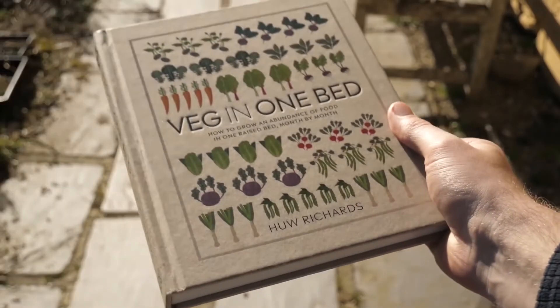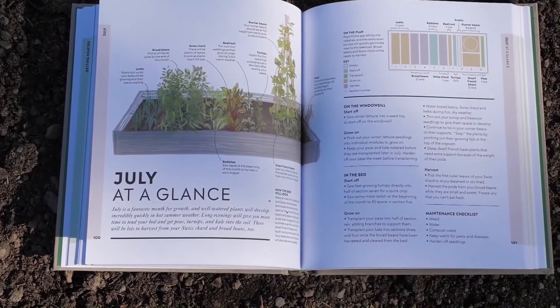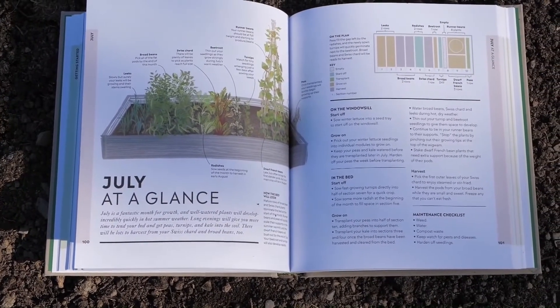Don't forget about my book 'Veg in One Bed', which is dedicated to maximizing your growing potential from a single raised bed. It's a stepping stone between growing a few things in containers and having a full allotment or back garden, giving you all the skills to make that transition to larger-scale growing. And if you're free at 3pm UK time this Sunday, the 10th of March, join me for my first ever live stream on this channel for Q&As.